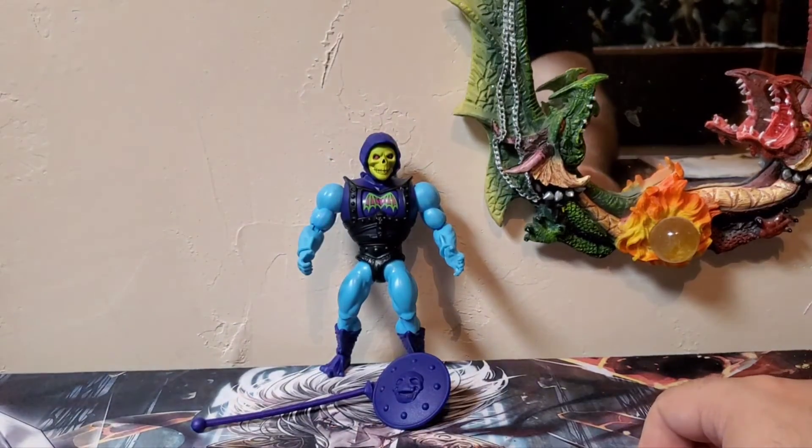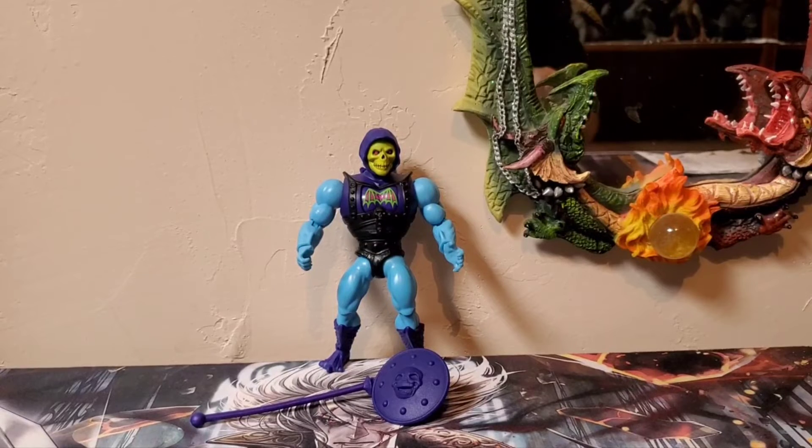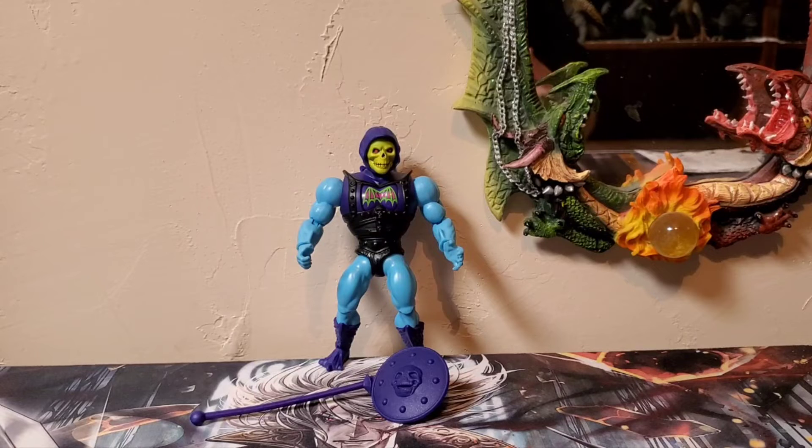That about does it for this figure review of the Masters of the Universe Origins Battle Armor Skeletor. I really hope you guys enjoyed my review. We are Godzilla Fan Freaks — please comment, like, and subscribe. Go check out Godzilla Fan Freaks on Facebook and on Instagram and give me likes and follows there. Every week be on the lookout for Kaiju Chill O'Clock live — I start on YouTube, move to Facebook, then Instagram, giving each platform a unique live stream rather than the same video on all platforms.